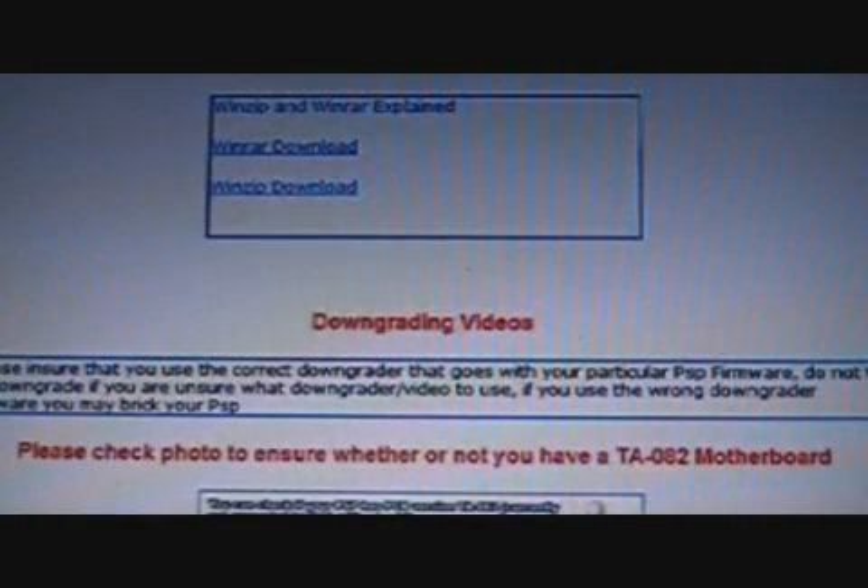Now getting to the videos — this site caters to everyone from absolute beginners and newbies to more advanced users. We go right from the basics; as you can see here we've started with WinRAR and WinZip, which are basically compression tools that a lot of the software comes in. If you don't know what that is, that's where you click, but most people do and some people don't.